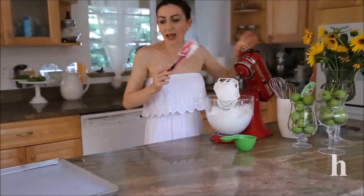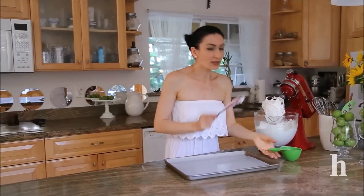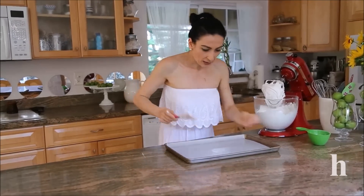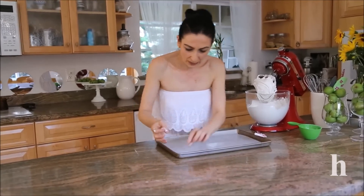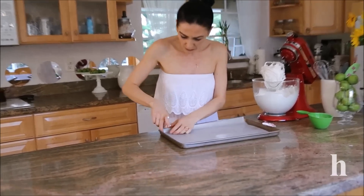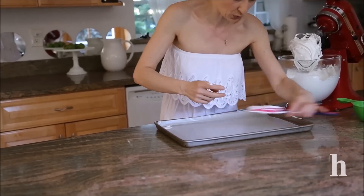I've prepared a lot of baking sheet and preheated the oven to 350 degrees — we're going to reduce that temperature in a moment. I'm going to use a little bit of meringue just to stick the parchment paper or wax paper to the pan, because we'll be spreading the meringue on it and we want to make sure the paper isn't moving too much.